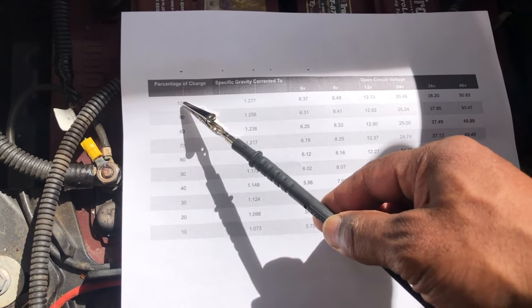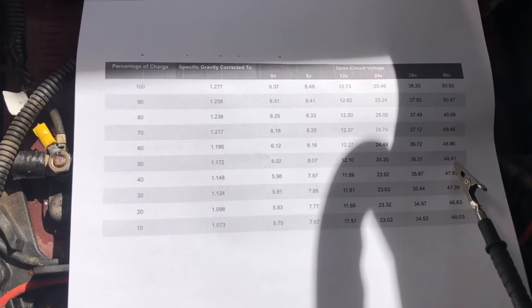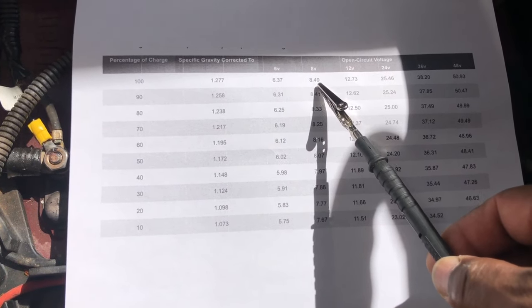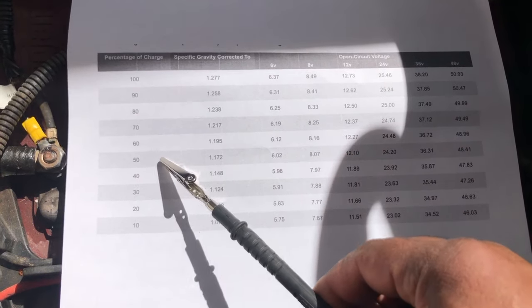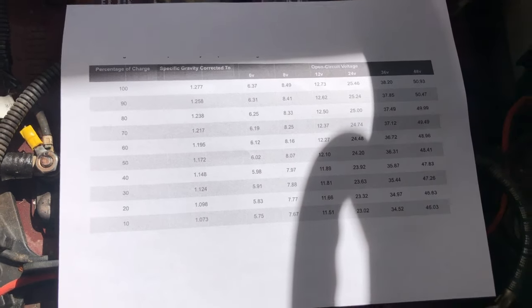At 50% charge on a 48-volt system, you should read about 48.81 volts. For the individual 8-volt batteries — there are six of them — 8.49 volts is 100% charge, and at 50% you should be reading about 8.07 volts.